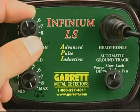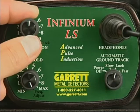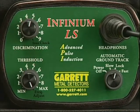Any noise you may now be hearing comes from electrical or atmospheric interference.